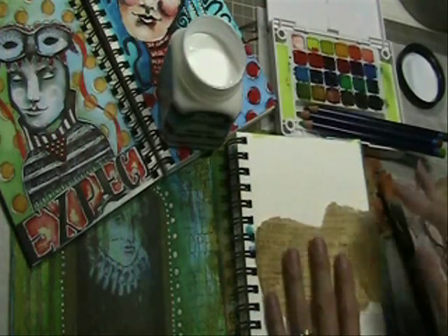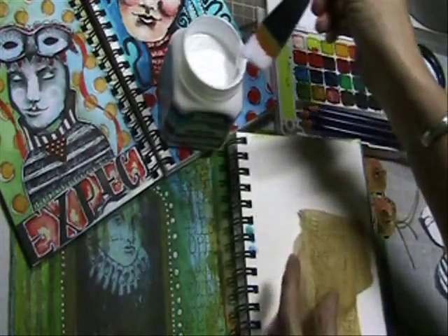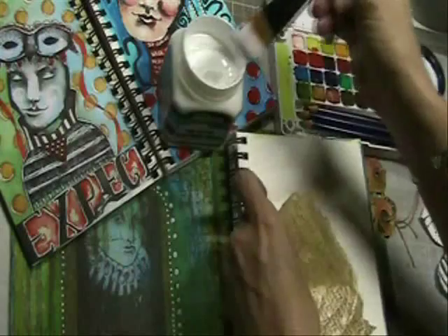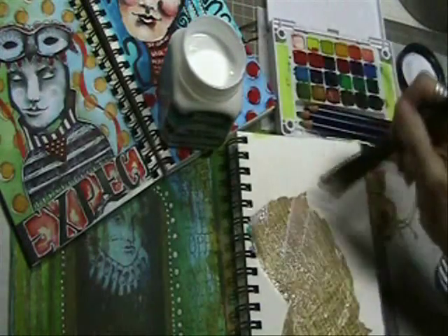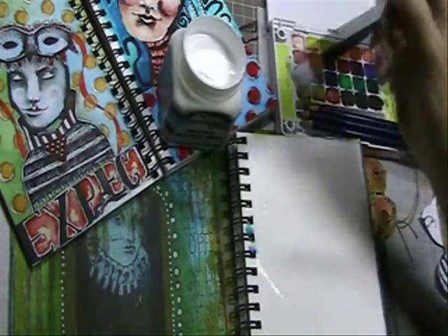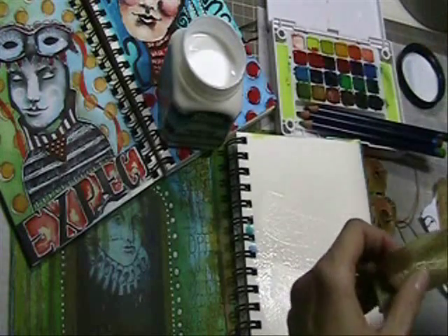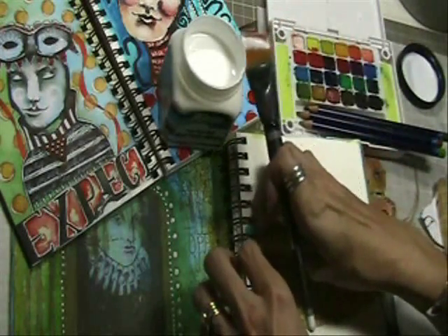Here's some tissue paper with some simple text on it. Normally, tissue paper, once you apply anything wet to it, becomes very prone to ripping and very prone to stretching. So what I'm doing now is applying the adhesive to the back of the paper and then also applying it to the substrate — watercolor paper in this case — and then laying the tissue on top.